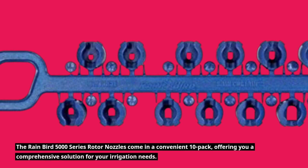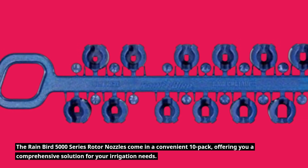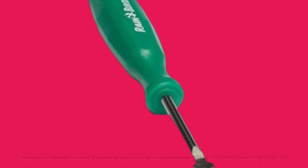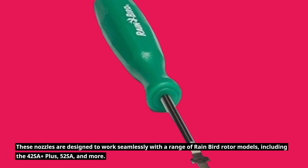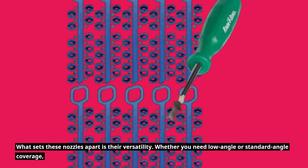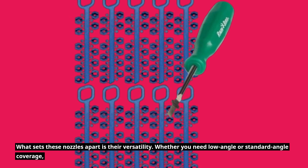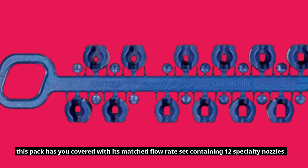The Rainbird 5000 Series Rotor Nozzles come in a convenient 10-pack, offering you a comprehensive solution for your irrigation needs. These nozzles are designed to work seamlessly with a range of Rainbird rotor models, including the 42SA++, 52SA, and more. What sets these nozzles apart is their versatility. Whether you need low angle or standard angle coverage, this pack has you covered with its matched flow rate set containing 12 specialty nozzles.